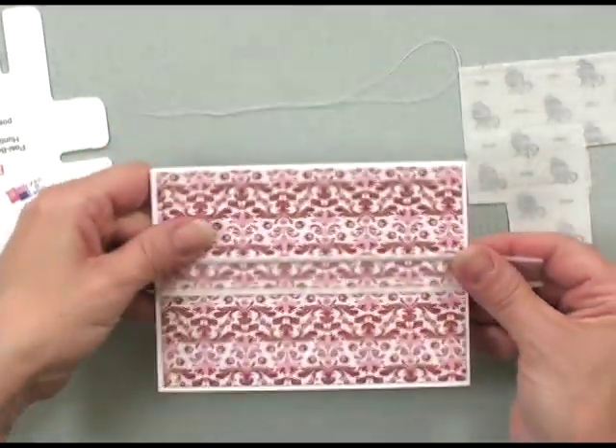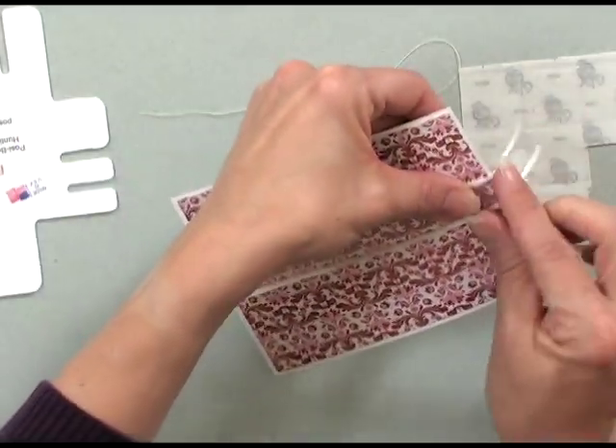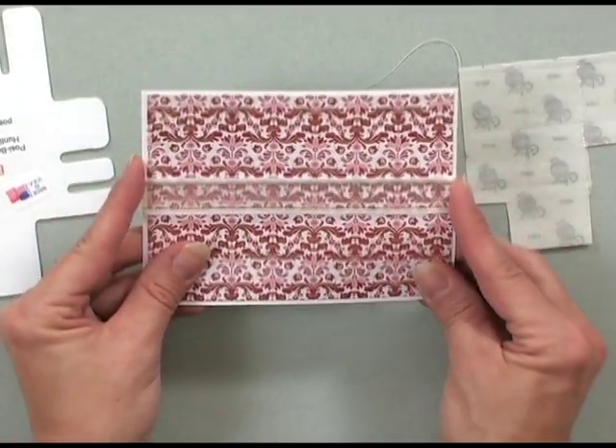Once I turn it over, I can really straighten it out and make sure it's perfectly straight, and then just bend it over the side. Now I've got my center piece of ribbon going across my card.